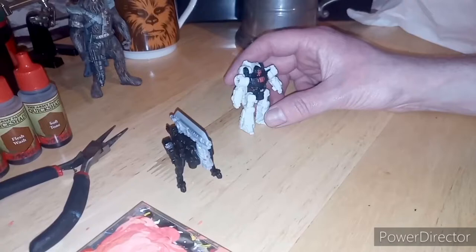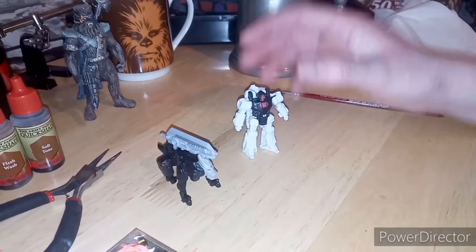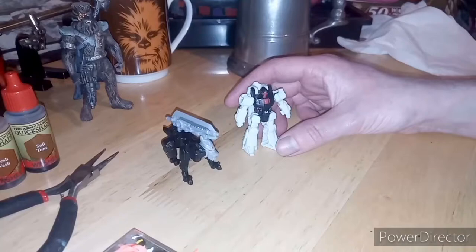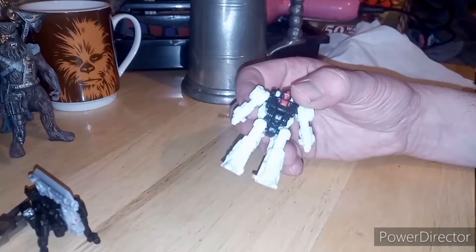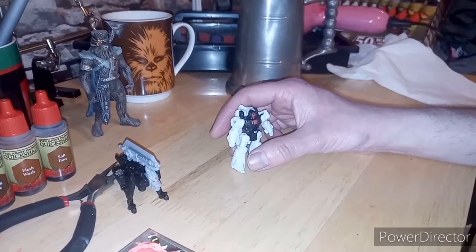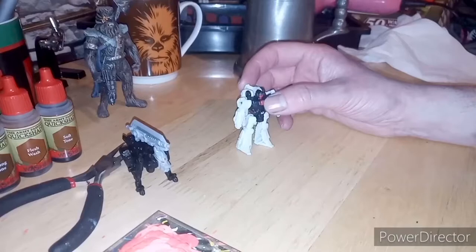Hi guys, I came across a lucky find today on my way home from work — nipped into the local B&M store and came across these two gorgeous little Battle Masters, only three quid each. Bargain — you can't say no, can you? So anyway, what I'm going to be doing is a short video on painting this guy. Great looking figure, but that's a hell of a lot of detail and that white really needs to be exploited, so that is what I'm doing tonight.